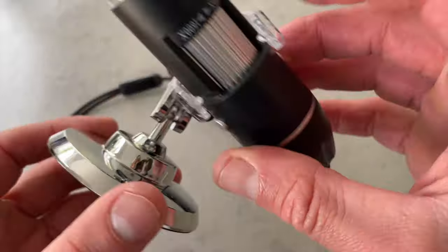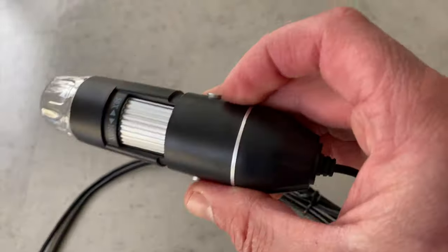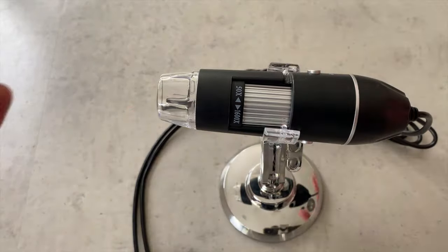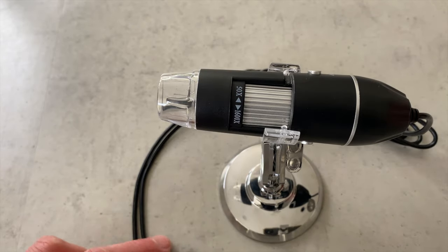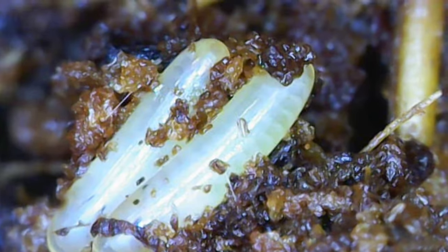How does this thing work? Let's look at the functionality. It has a stand — you can unclip it and do free range — and it's got a super long cord. Or you can put it on a stand for steadier hands when filming something up close and personal.